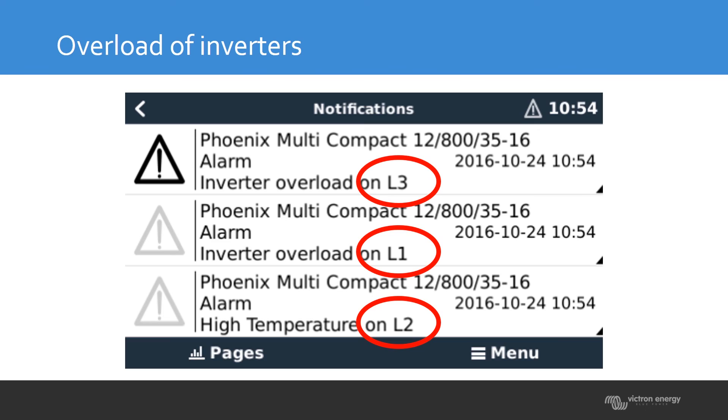If the units are connected to the VRM portal and you can't look at the LEDs directly, you can check the VRM and see in a notification where the overload is. It will tell you exactly if it is on L1, L2, or L3, so you know which phase has too much load connected or perhaps a startup load that is too high.